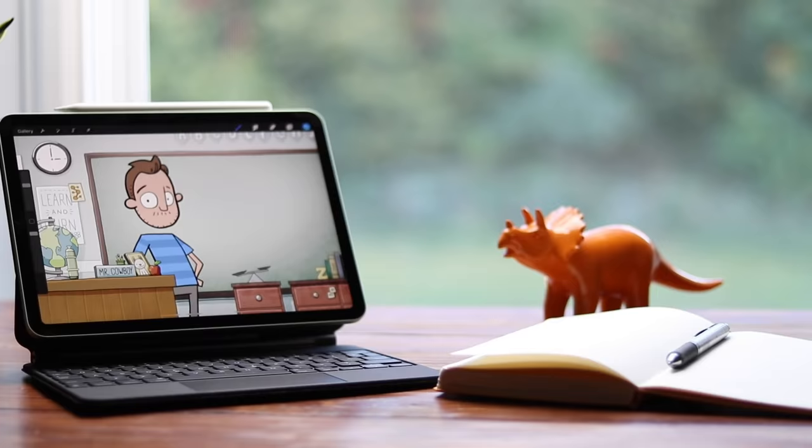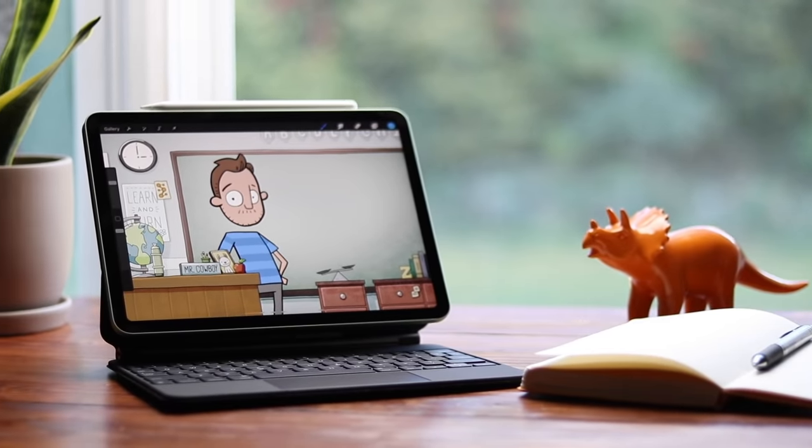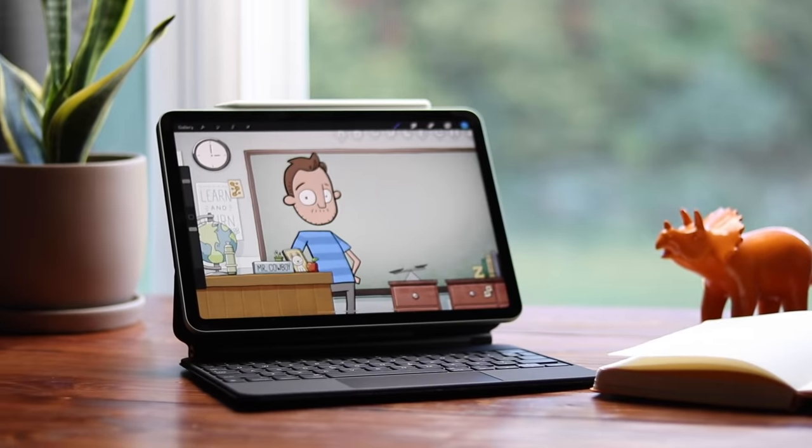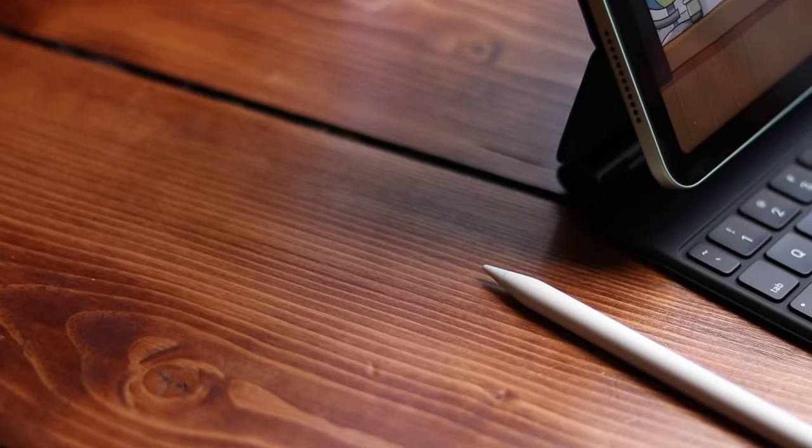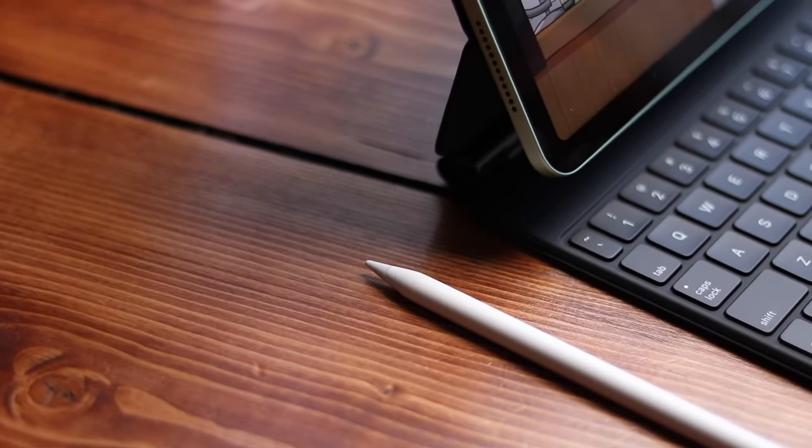Hello, my name is Brad. I review tech for creative professionals — illustrators and designers, the people who are responsible for designing this. Today I'm looking at the iPad Air 4. This is the newly redesigned iPad that comes in at a slightly lower price than the iPad Pro, but brings a lot of those great Pro features with it.